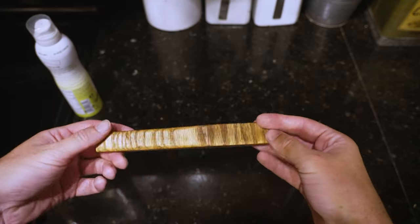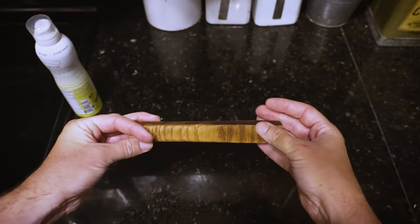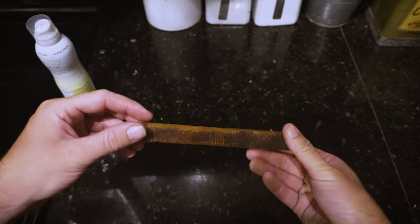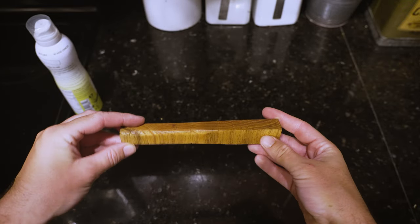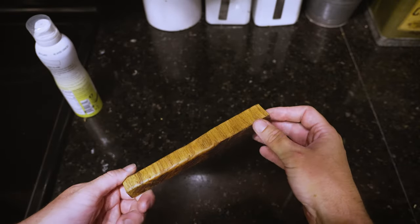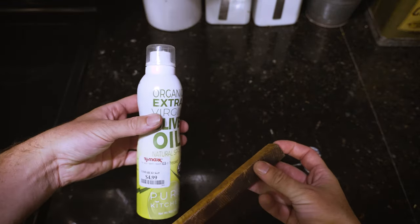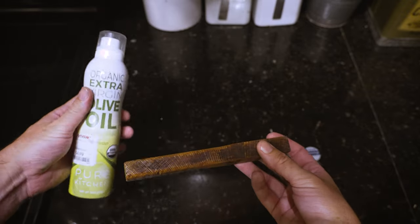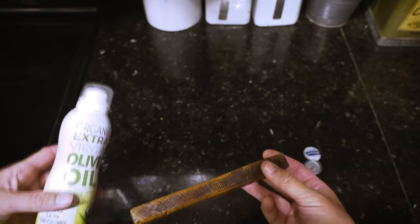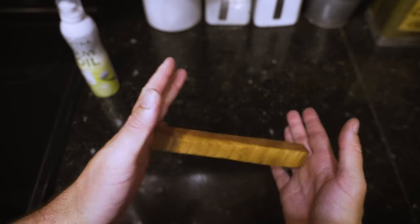Then I sanded it with 100 grit and then 320 — just a little bit. You could really go at it if you wanted to make it fancy, but I'm just trying to get something comfortable to hold and use. Because I'm using this around water and fish slime, I oiled it so it will repel water. I used olive oil since this is used around food — avocado oil or canola oil would probably work fine too.